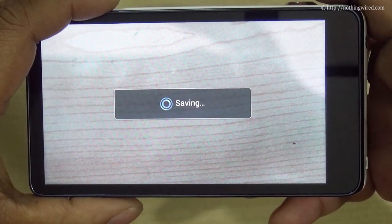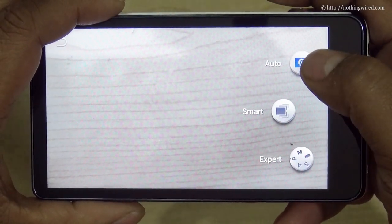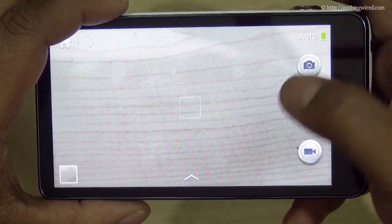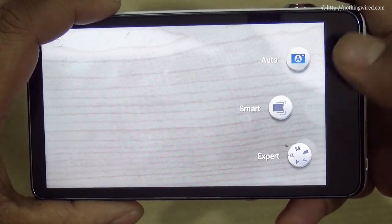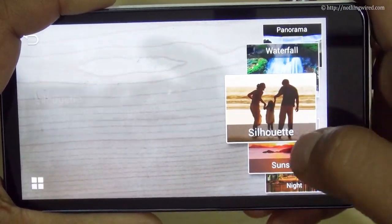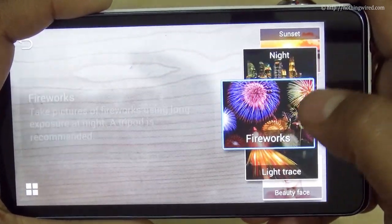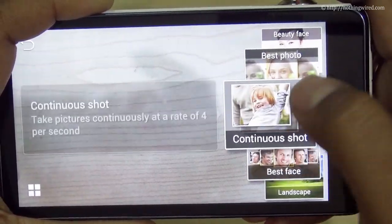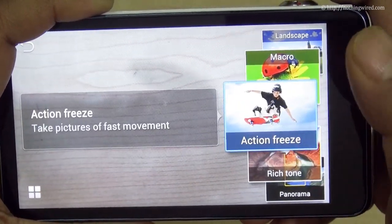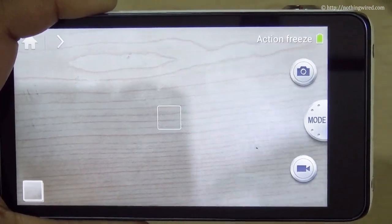The modes section has three modes: Auto, Smart, and Expert. In auto mode the camera takes care of most settings. Smart mode has quick presets — for example silhouette, sunset, night, fireworks, light rays, beauty face, continuous shot, landscape, macro, action freeze, and more. You select the relevant mode and the camera automatically adjusts all settings to be optimum for that particular situation.